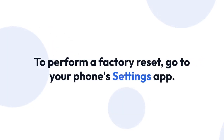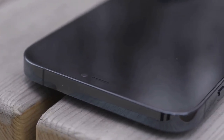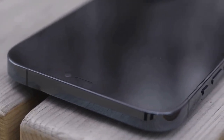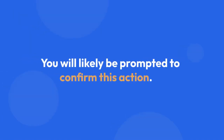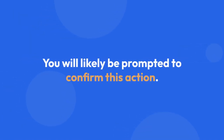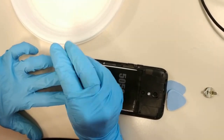To perform a factory data reset, go to your phone's Settings app, then look for General Management, Reset, or a similarly named option. Within that menu, you'll find Factory Data Reset or something similar. Tap it and follow the on-screen instructions. You will likely be prompted to confirm this action, so pay close attention and ensure this is what you truly intend to do. The process might take some time, so be patient.